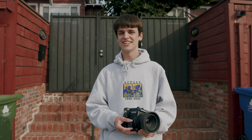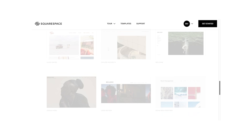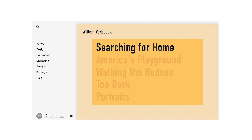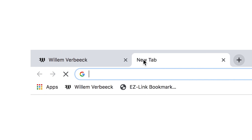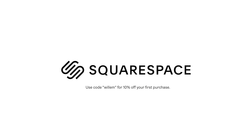Thank you so much for watching. And finally, thank you to Squarespace for sponsoring this video. Squarespace is an incredible all-in-one website building platform that you can use to build your photography portfolio online. I've been using Squarespace for over three years and they made it incredibly easy to get a website with my photography up and running. Hit the link in my description for a 14-day free trial, and when you're ready to launch, go to squarespace.com/willem for 10% off your first purchase of a website or domain. Thanks for watching — I'll be back next week with another video. Peace.